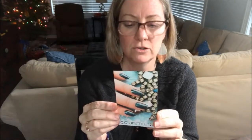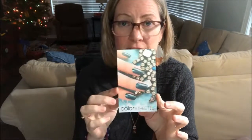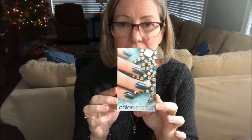Hi you guys, this is Blingy Brooke coming to you from my Christmas living room. I'm going to be showing you today a cool new nail product that I ordered online. I've never done it before so we'll see how it goes. I ordered these nails — they're not press-on nails but they're kind of like the old-school press-on nails — and they're from Color Street. One of my friends had a Facebook party and I thought I would give them a try.